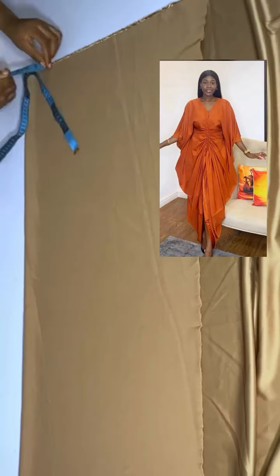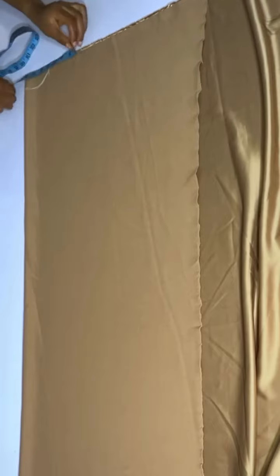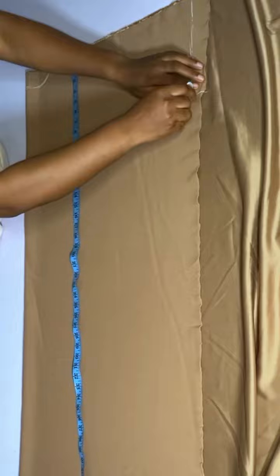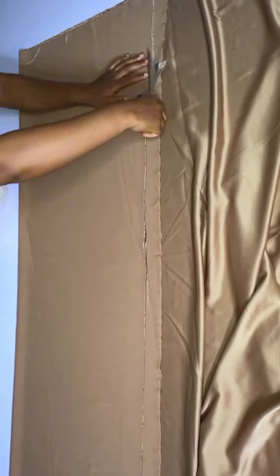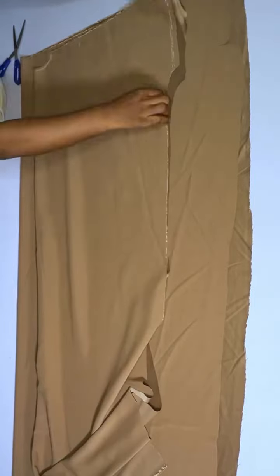Let me show you guys how to make this beautiful ruched booboo dress. For the back, you're going to make it 3 by 1.5 — you measure your shoulder, cut out a regular booboo dress, and we are cutting out the back first of all. After cutting out the back, you place it on the front piece that you want to cut.